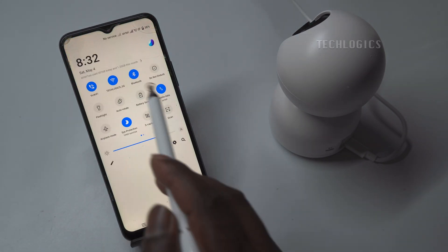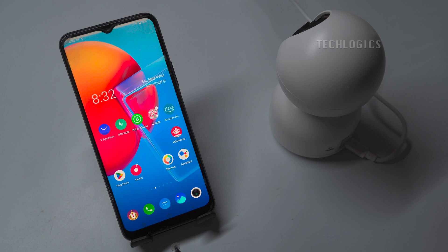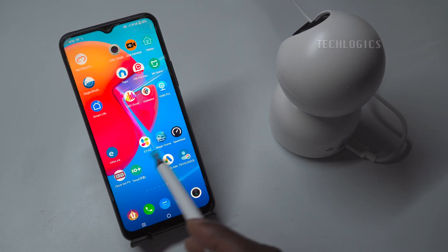The camera can now be accessed from anywhere using mobile data or any other Wi-Fi internet connection.